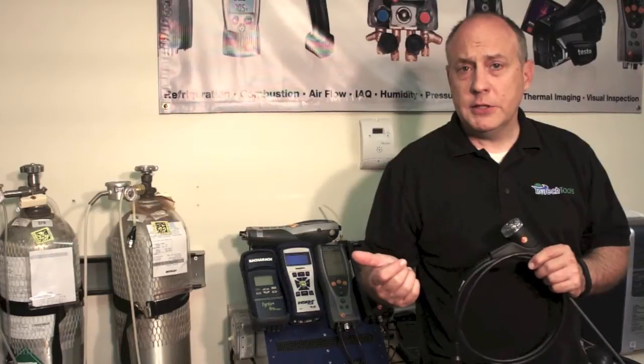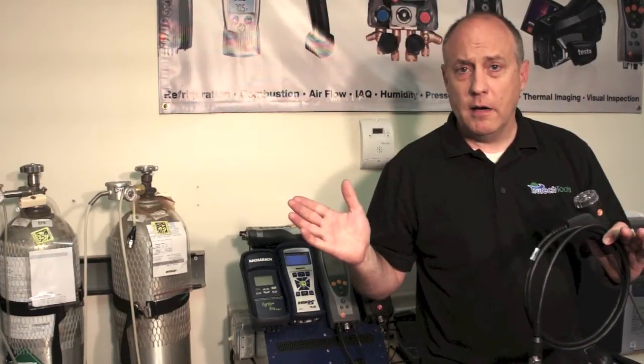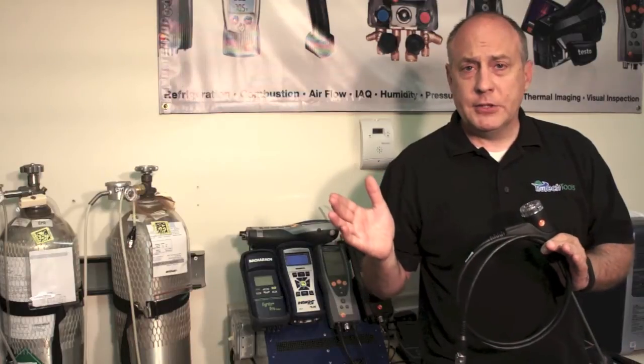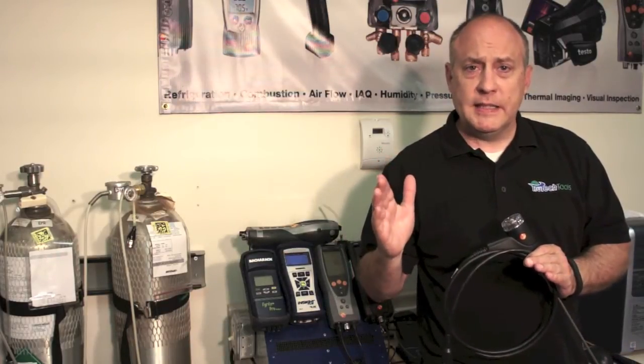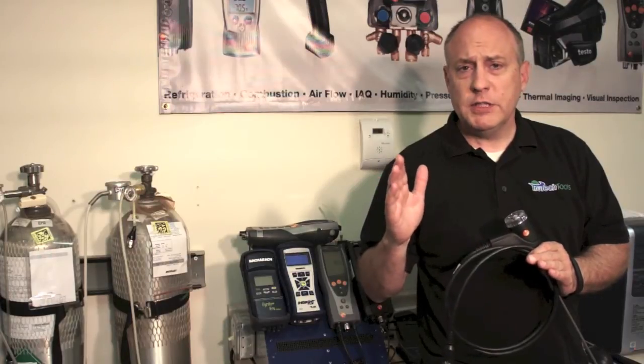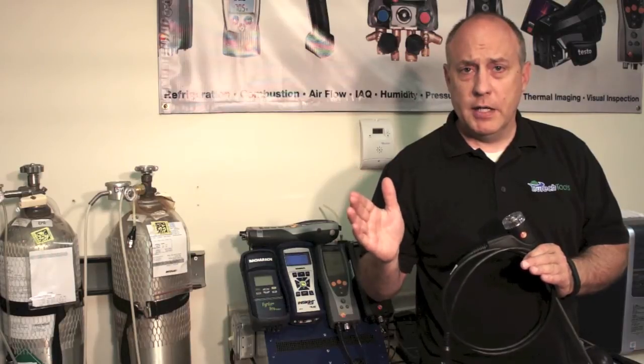After you've been doing combustion analysis for a few months, you very quickly find that it's a tool you don't ever want to be without. A lot of times analyzers come in for service that could have been repaired in the field. So I wanted to go over some of the basic things we see every day — or support over the phone — that might get you out of a pickle in a hurry and get you through the day to get the job done.